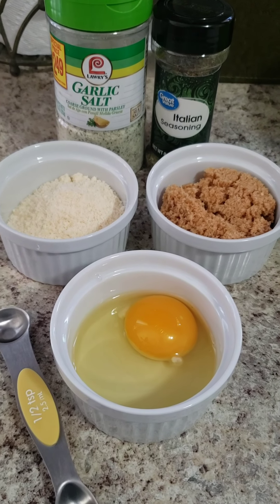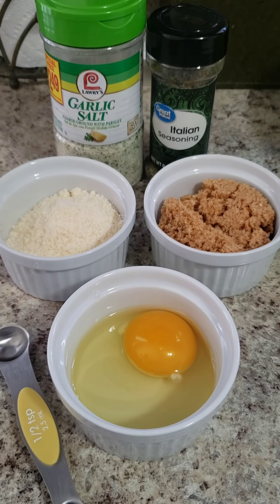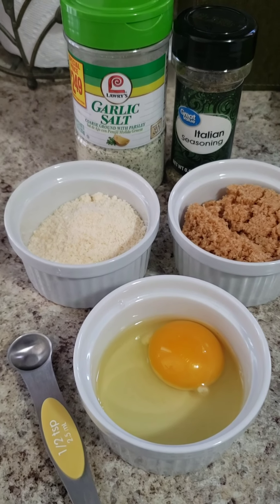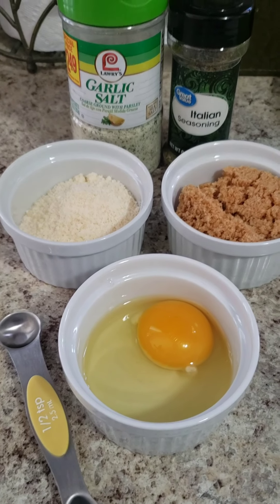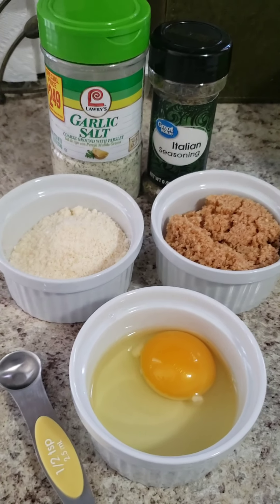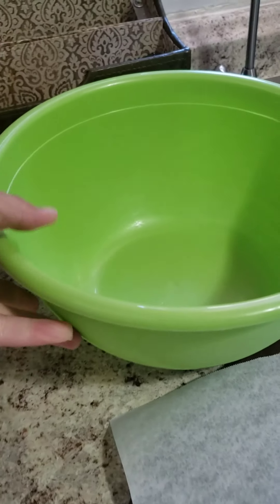Today I'm going to make a pork rind pizza crust. In the past I've used a fathead dough and it made me stall big time — some weeks I would gain weight. I really felt it was because of all the cheese, so this recipe has minimal cheese. These ingredients here are all you will need, plus a bowl and a cookie sheet or pizza pan.